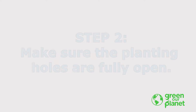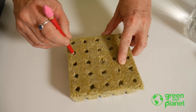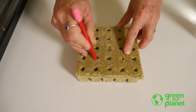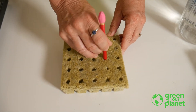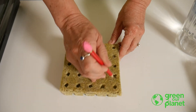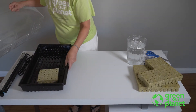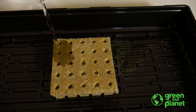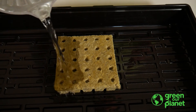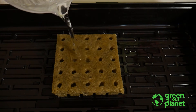The second step is to make sure the planting holes are fully open. You can do this with a pencil. Then soak the planting plugs in either water or nutrient solution, making sure that they are completely saturated.